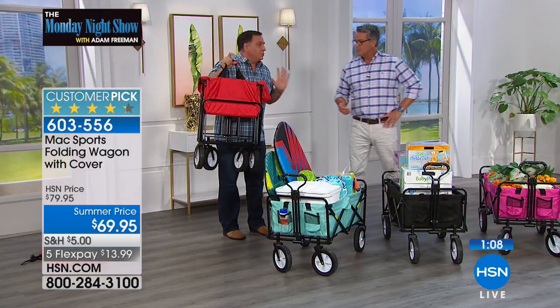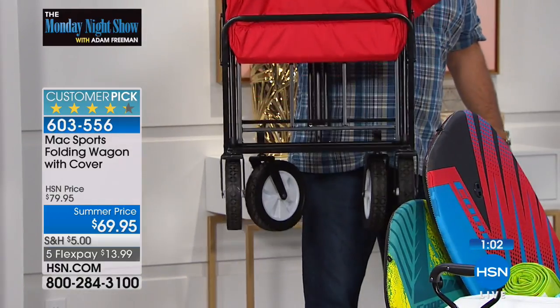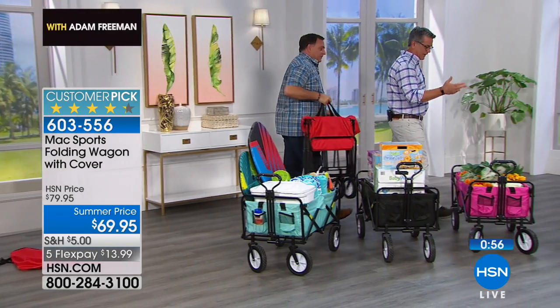This only weighs 22.6 pounds, but it holds up to 150 pounds. The black just sold out — sorry about that. So if you like the black, you'll have to settle for something else, but we've got great colors.